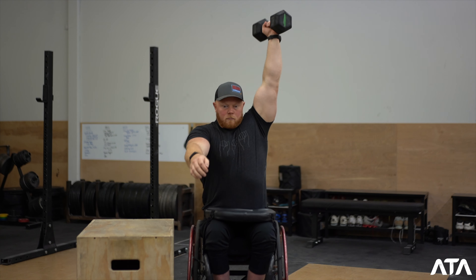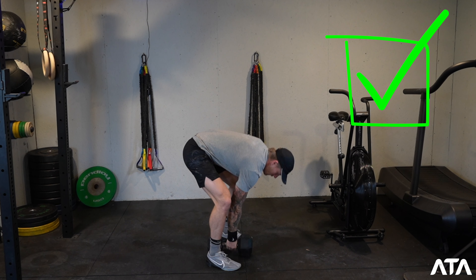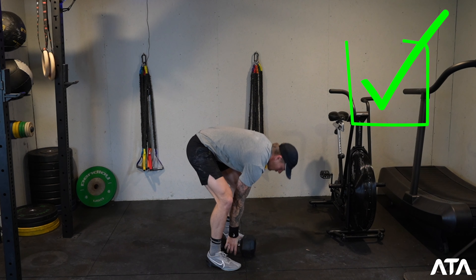Of note for all divisions for the dumbbell snatch — it doesn't matter if you're going from the lap or the floor — both heads of the dumbbell are going to have to touch the ground every time between reps.